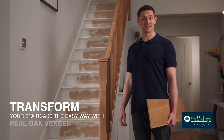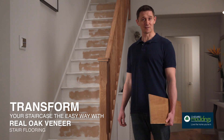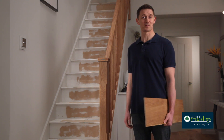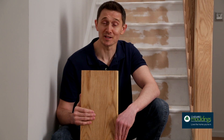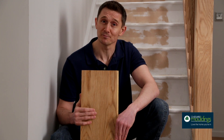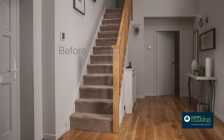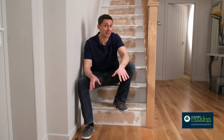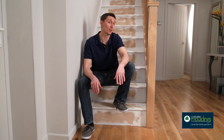Refurbishing a staircase has never been easier. Stair flooring gives you a quick and affordable way to transform your tired old staircase in a few simple steps. It simply attaches to your existing stairs to completely cover your rundown old staircase with a real oak veneer. Just look at the difference it makes. This is great if you've changed your flooring and want to extend the look and feel up the stairs.